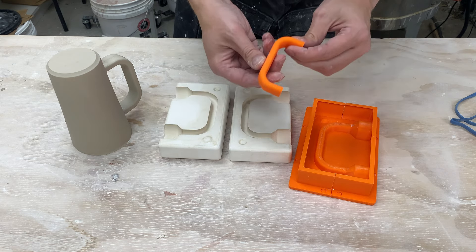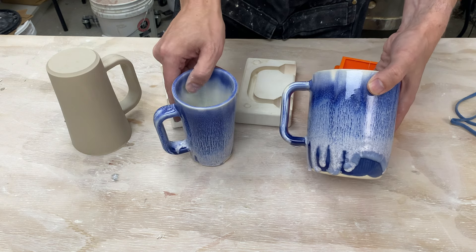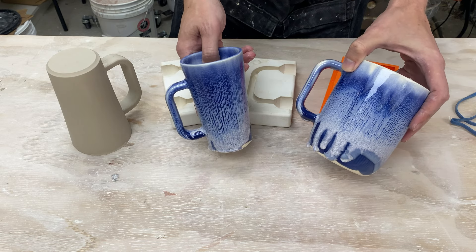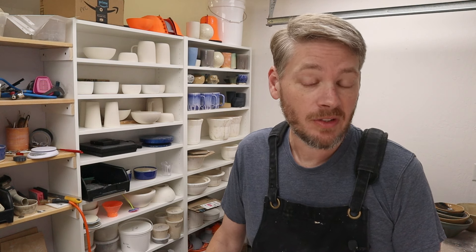And then do that twice and we have our molds. This mold here makes a handle about this size - this is my design proof once it's fully fired, handles like this. While this handle works great for these larger, taller forms, I have some shorter forms that I would like to put handles on as well, and this is just too big. So in this video we're going to go ahead and make a few more handle molds.